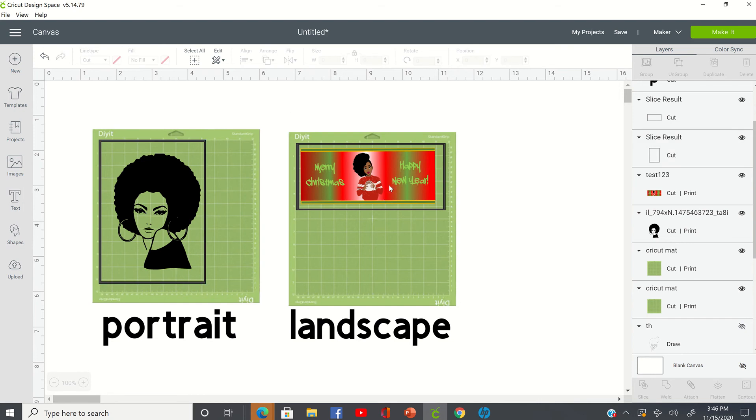The other thing is on this image over here — the same thing applies. The only difference is that after you send this image to your printer, print it out, and place it on your mat, Cricut is telling you how to position that paper or whatever material you have on your mat. So you can see here that it's telling me that after I print this image out, I need to lay that piece of paper on my mat in the portrait position.